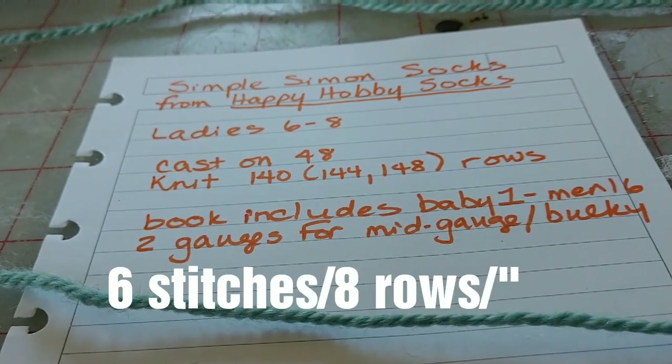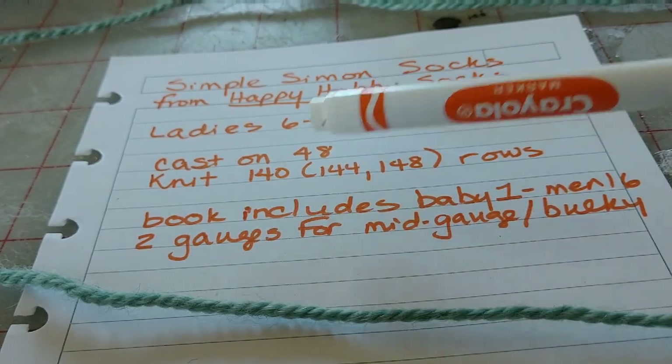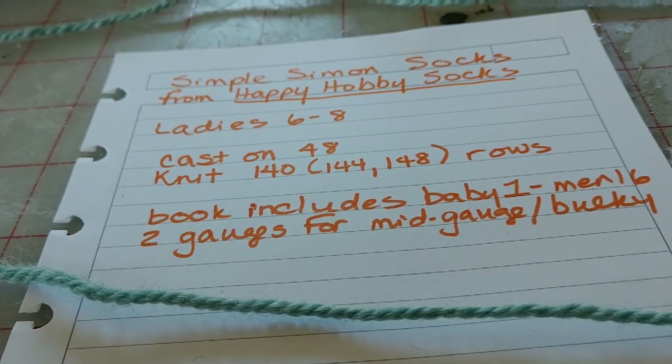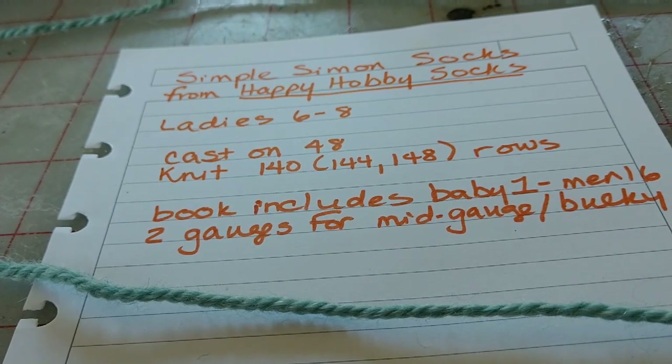Here's an overview of what we'll do — so easy. Cast on 48 stitches, knit 140 rows. There are some small refinements and I will be showing you those as we go, but let's just get started and knit.